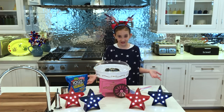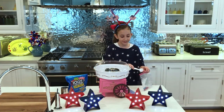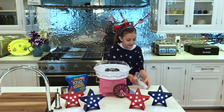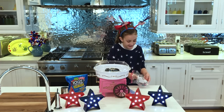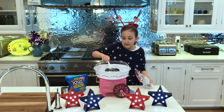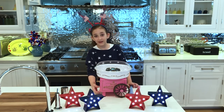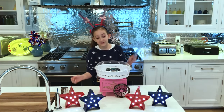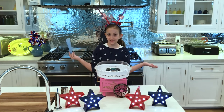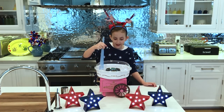It's time to add the Jolly Ranchers. We're going to take our scooper and just put our Jolly Ranchers in the middle of the cotton candy maker. We are going to turn it back on, take our cotton candy stick, and see what happens. We're going to put it around a few times.